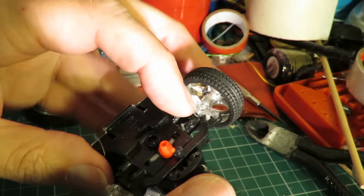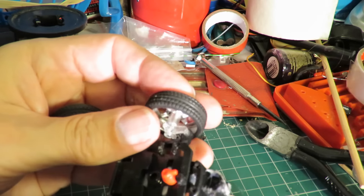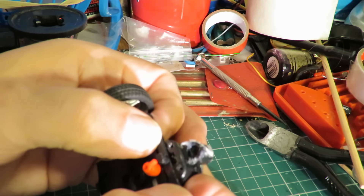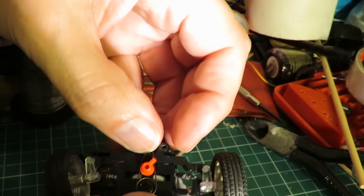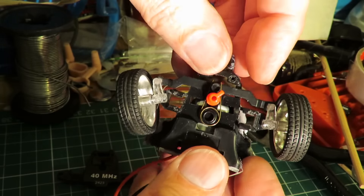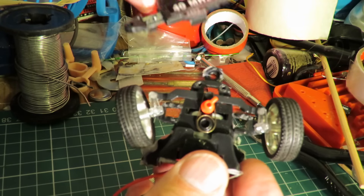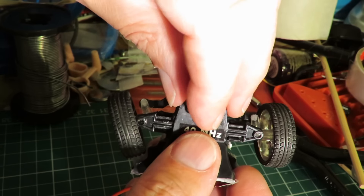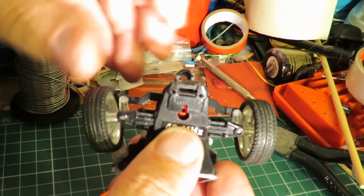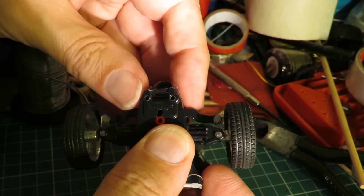The red one there — that's the one for adjusting the center position, or the center return position. So can we get it back together again? That needs to go in there.